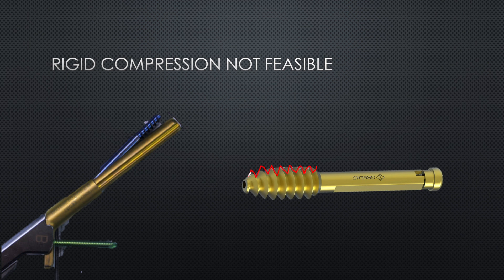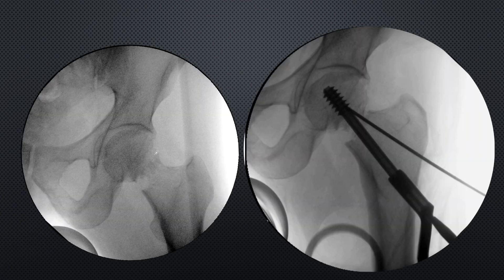In an unstable fracture like this - with a vertical fracture line and comminution, with a fragment displaced into this zone - we want good hold and rigid compression. With bony contact and rigid fixation, healing happens in primary mode: no callus formation, and bone-to-bone contact results in formation of lamellar bone. Good compression is therefore a prerequisite in femoral neck fractures with comminution.